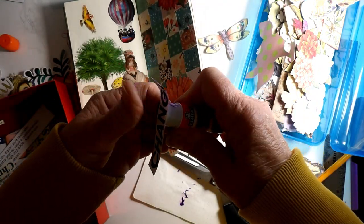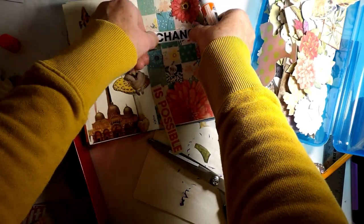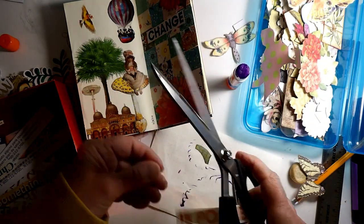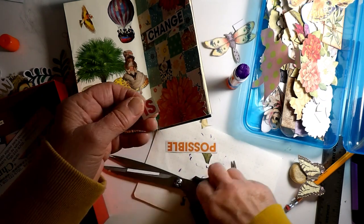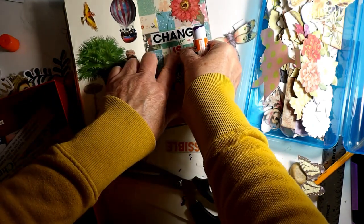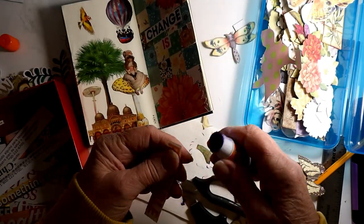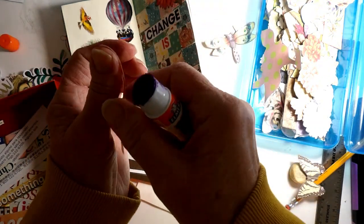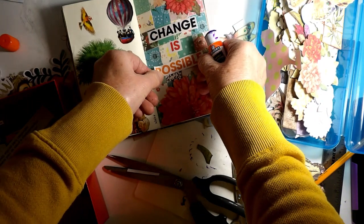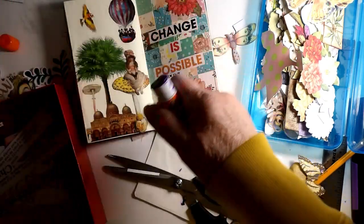I'm not sure I really have room for the dragonfly either. So I'm going to put 'change is possible.' I'm trying to get it centered, but I'm not going to be too persnickety about it. 'Possible.' Change is possible. There — I think that's good. And it doesn't cover up too much of the background, either.